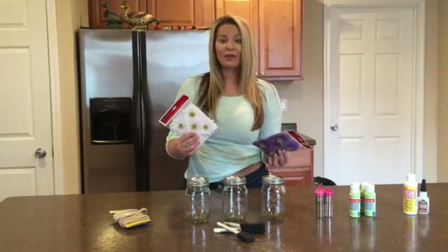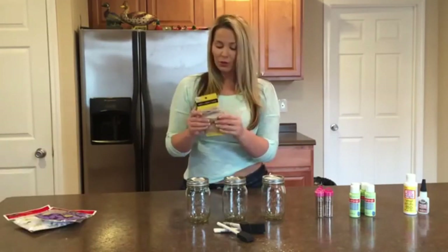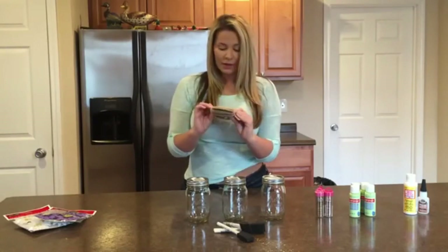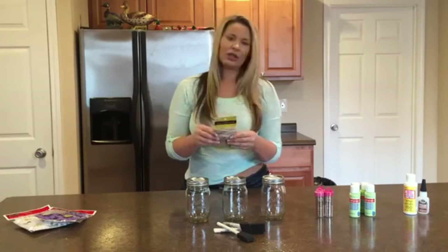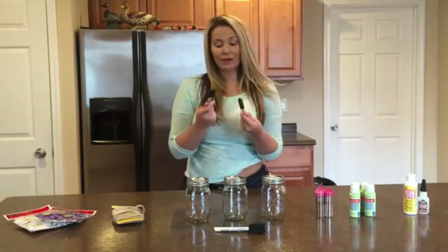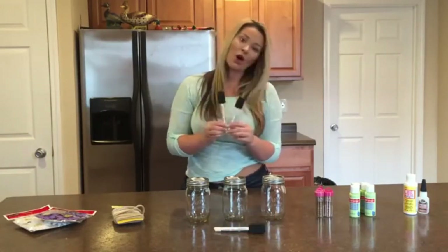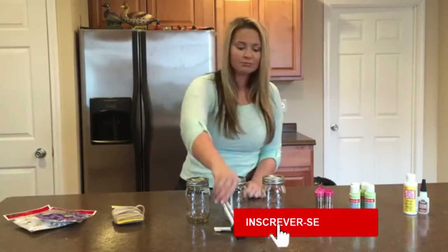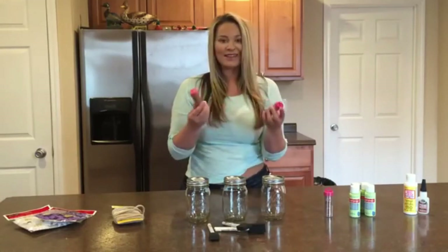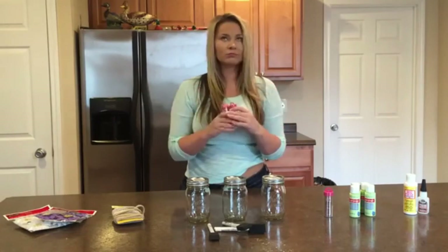But you guys can choose any flower that you like. And then I picked up this really cool rope-like ribbon, and I thought that would give a really cute rustic detail — so like the flowers and the rustic feel together. And then we're going to need a couple of these sponge paint applicators. You guys can get these at Lowe's, Home Depot, or any craft store and they're super cheap. Then I picked up some loose gold glitter. You guys can use any color that you want, but purple and green and gold just called to me.